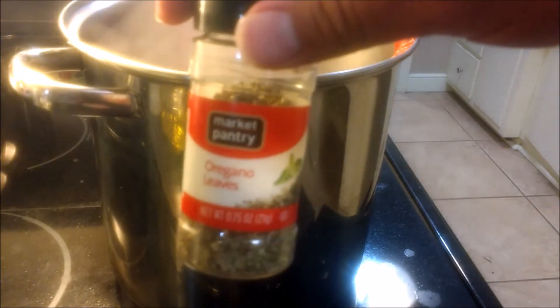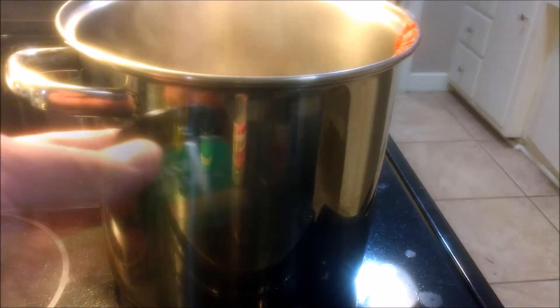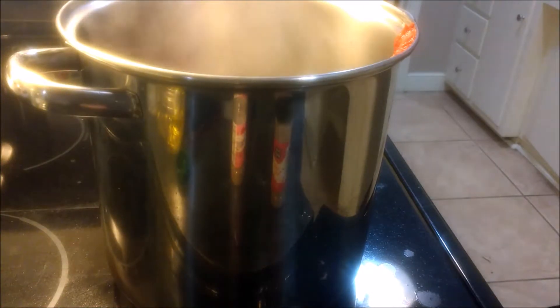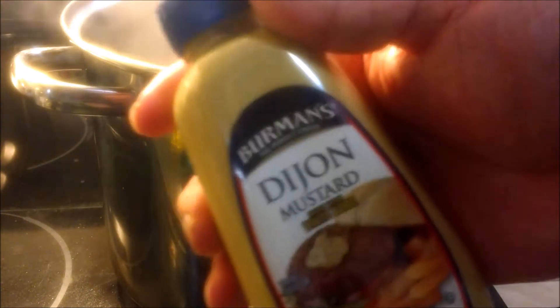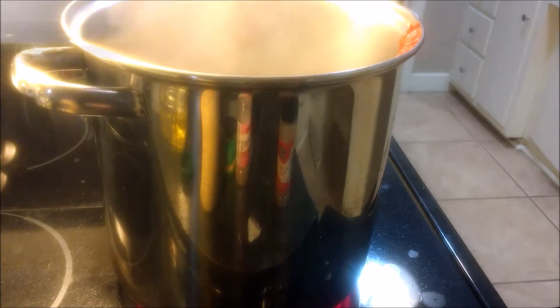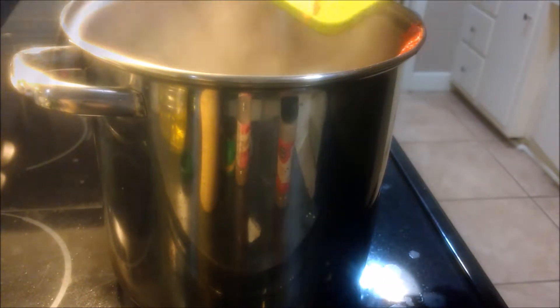We're going to have oregano — that's about one-half teaspoon. These seasonings can be altered later on. Next we're going to have basil, which is two teaspoons. Then we have black pepper, which is going to be one-fourth teaspoon — you can add a little more if you want. We have Dijon mustard, which is going to be one tablespoon. We have parsley — I highly recommend fresh parsley, about one-half cup. Then we're going to have one cup of pepperoni, personal favorite. Throw everything in there and stir it.